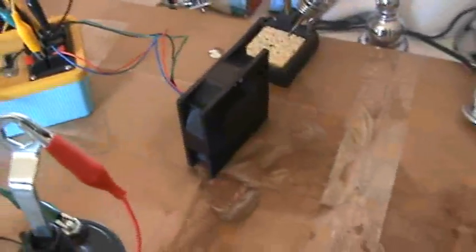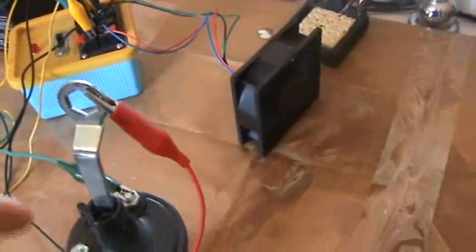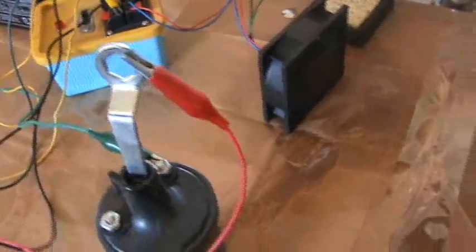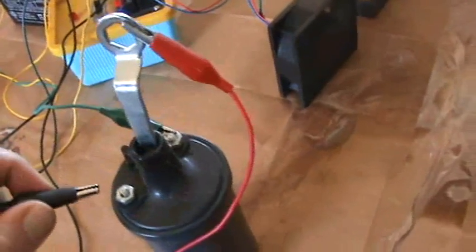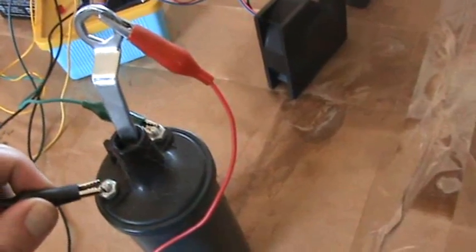Now I'm going to connect up the coil. This is connected up to the positive of the main supply battery and the collector coming out of the Bedini circuit — the collector of the transistor. So now the motor will stop and we've got some light.